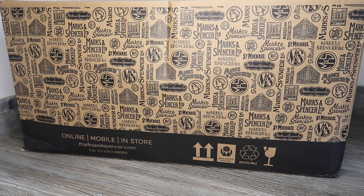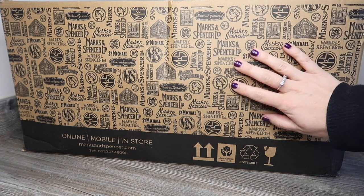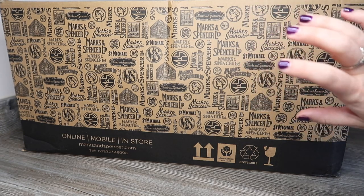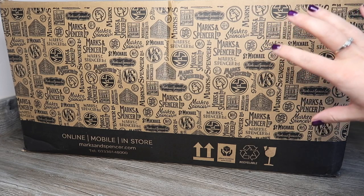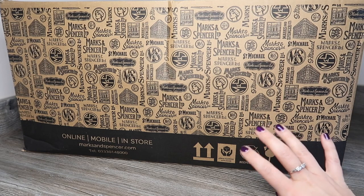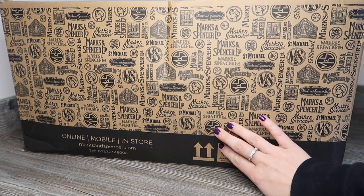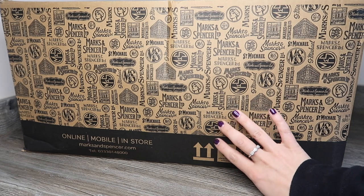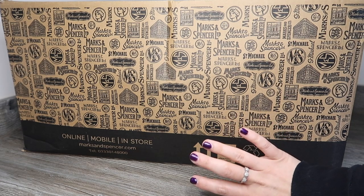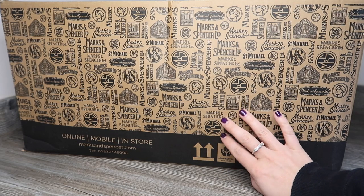Hey guys, welcome to Planning with Crystal. Today we're going to be unboxing the M&S food box. This is basically a box full of items classed as essential in the current situation we find ourselves in — perfect for somebody who may not be able to go out and get the essentials they need. It's up on their website now. They also do a vegetarian option, but this is the standard option, and I'll link it under the video if you want to pick one up.